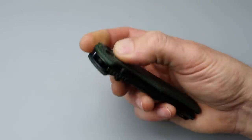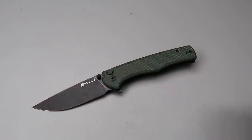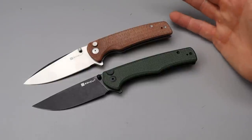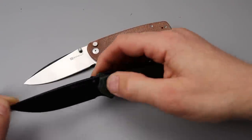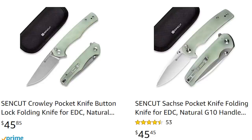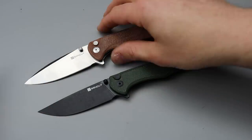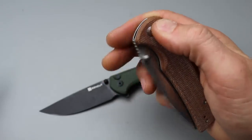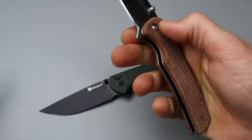Now the D2 — let's talk about this and the Sakshi. Both are great examples from SenCut in button locks. If you've been wanting to get a button lock but you're on a tight budget, go with these guys — SenCut knives, man. They're killing it, knocking it out of the park. This has the best action on a button lock knife of this cost that I've ever felt.